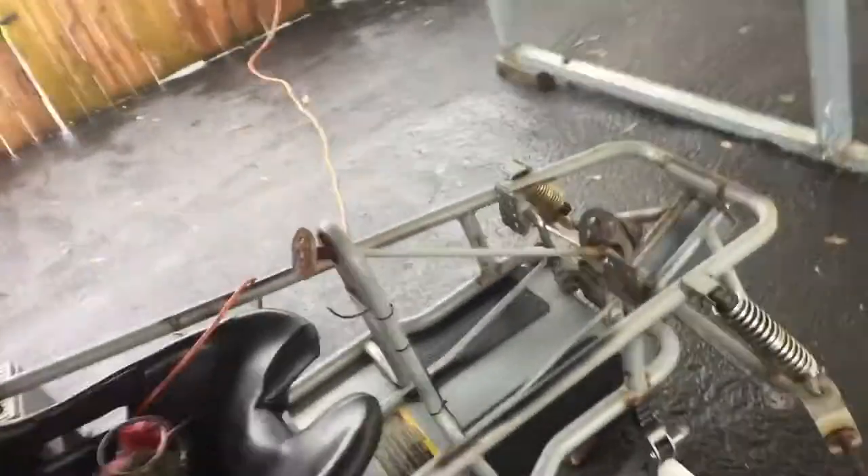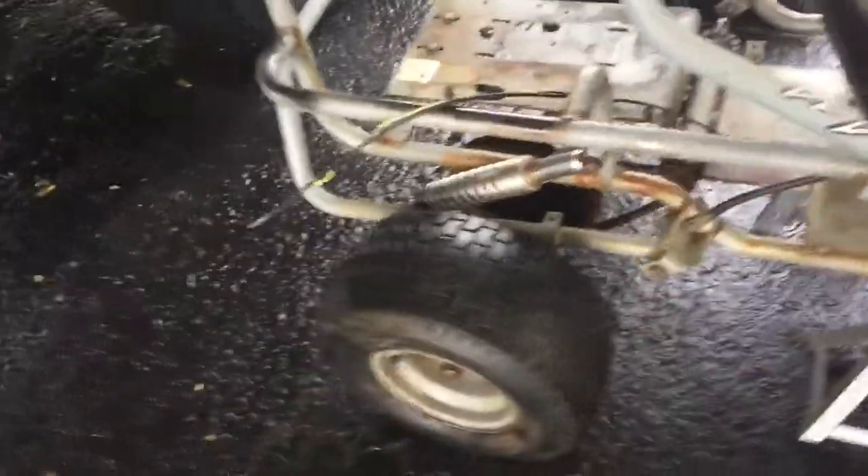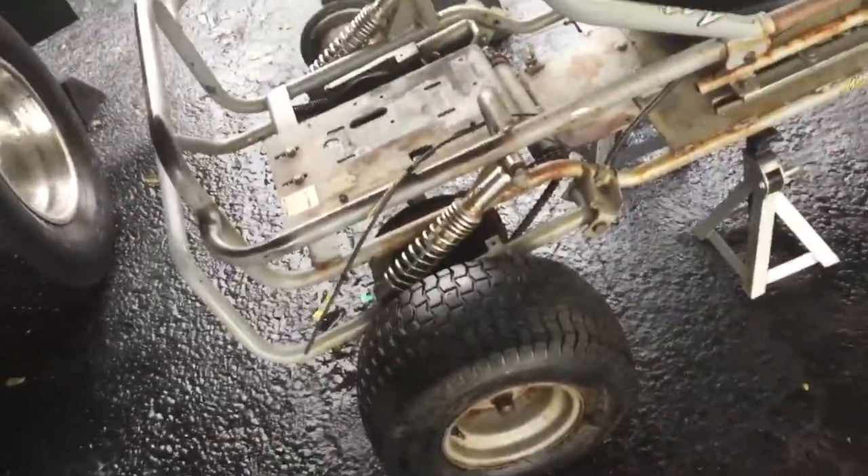The ground is soaking wet. Excuse my language. Took the steering wheel off. Front wheels. I'm going to leave that wheel on there. I'm probably just going to take that tire off that rim and I ain't going to try to get that off. If I can get that off, I'm going to have to buy an axle. Hopefully I don't have to buy an axle, because that one ain't bent, I don't think.